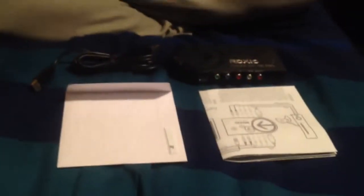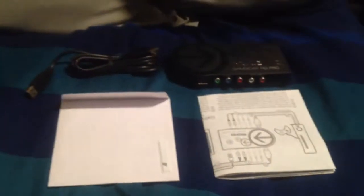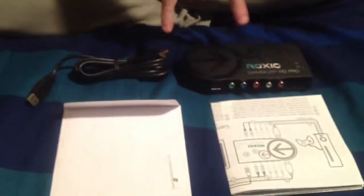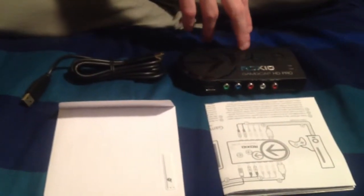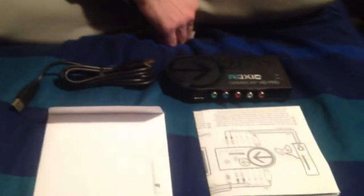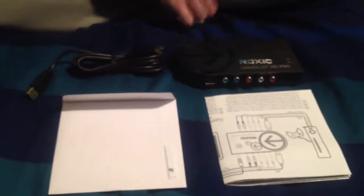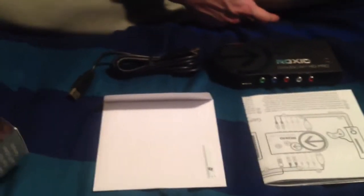I'm going to load the disk now — don't need to show my security code. Anyway, this is the Roxio Game Capture HD Pro. In future videos I will be showing how to set this up with your PS3, how to set it up with your Xbox, and giving a demonstration of how it works. I'll try to get a full gameplay of one of the campaign modes — it takes about a half hour to complete, so it will be a lengthy video, but I think I can get it done.